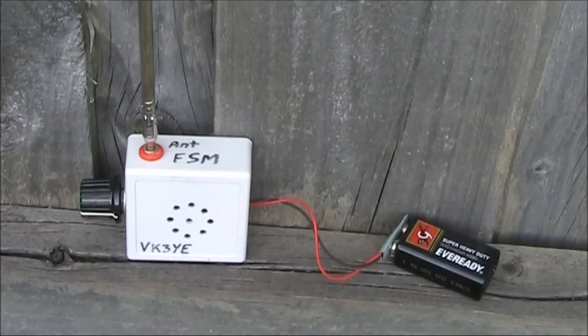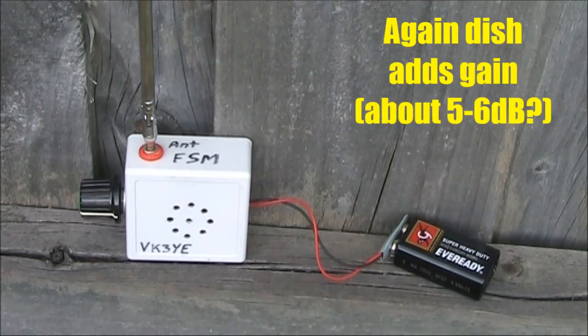I'll just go up to five watts and the ticking is more. I'll just go back down to one watt and add the dish, and it's similar. Now back to five watts without the dish.